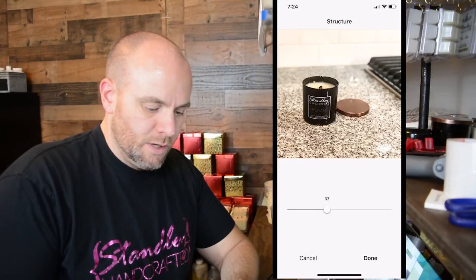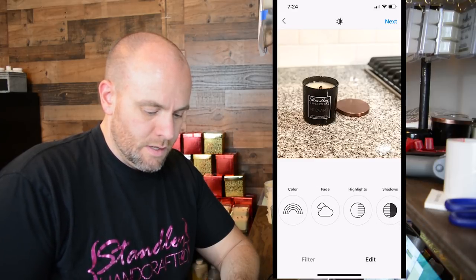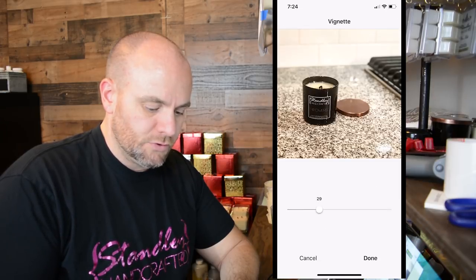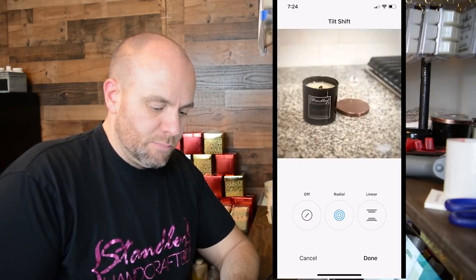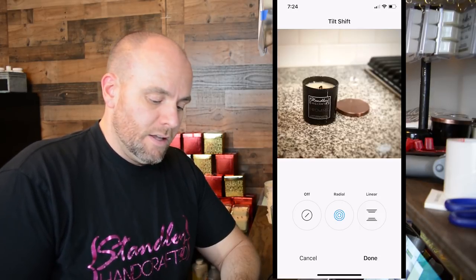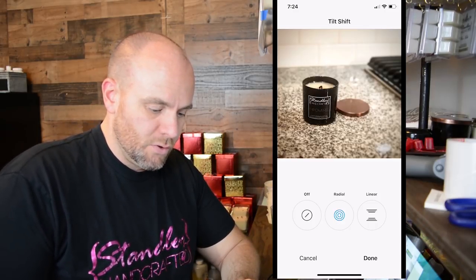Structure is another one where it kind of highlights all the colors in the photo, so we'll take that one up just a little bit to bring out that bronze cap. For this one, we're going to do vignette also. If you notice the top corners, they'll start to turn a little darker, almost like a burnt edge. And then the tilt shift — you can move this around and place the focus only on the candle, which is really nice. Then the rest of the background and everything else is out of focus, so your eye really draws to the candle. If your iPhone doesn't do this — or your Android or whatever you're using — you can mimic this in Instagram. Then we're going to go ahead and hit done.